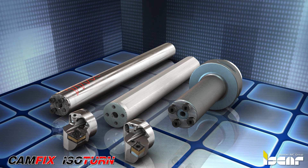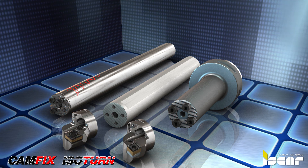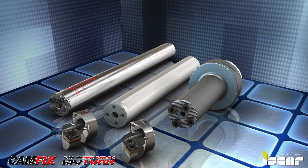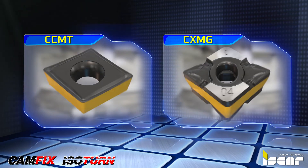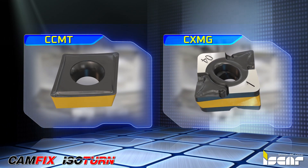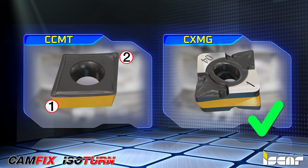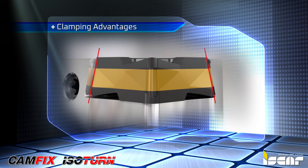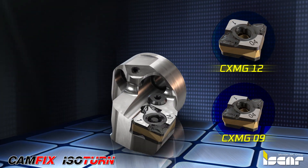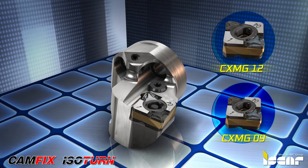The new heads with Logic 4-Turn and Flash-Turn inserts can be used from a minimum diameter of 25 millimeters. The Logic 4-Turn double-sided CXMG insert provides a cost-effective alternative to CCMT inserts, as it features 4 positive cutting edges instead of 2 and has clamping advantages. The heads are now available for CXMG 09 and CXMG inserts.